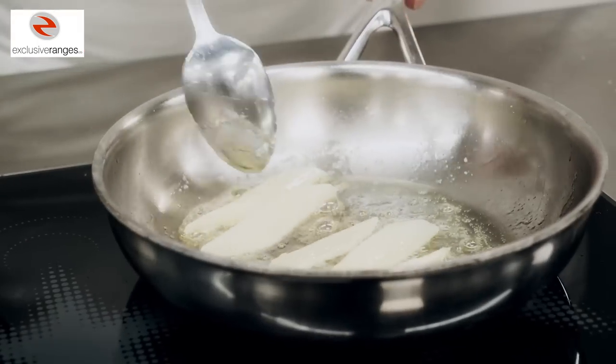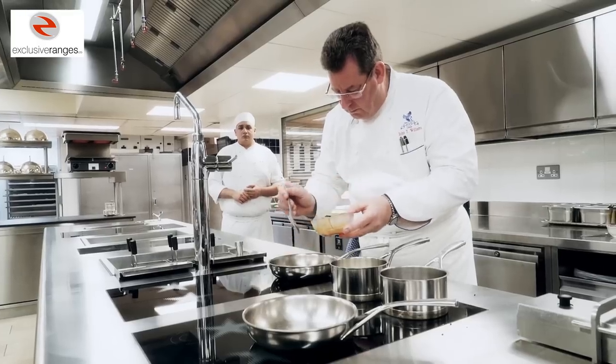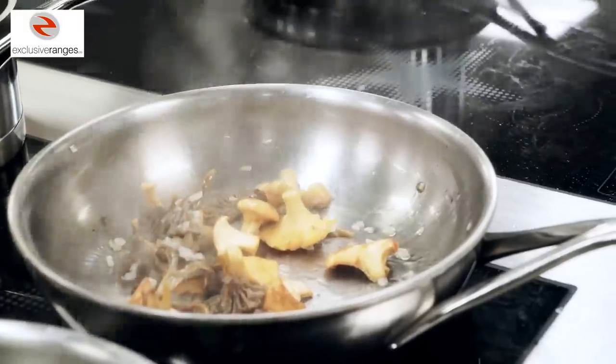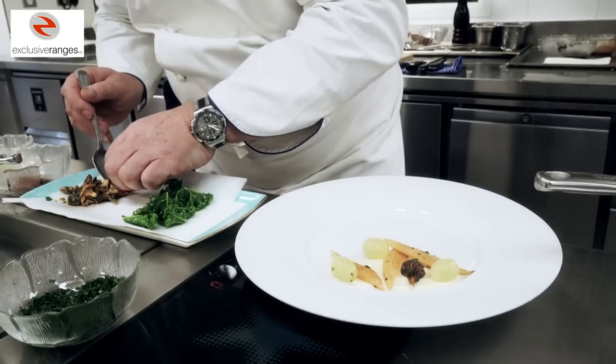We blanch our grapes and take the outer skin off. We have some walnuts which have been brushed with a little bit of sugar and quickly roasted so they have a slightly sweetened taste. We take the salsify, quickly glaze them in a little bit of olive oil and finish with a little bit of the truffle sauce to bring everything together. Once all of this is cooked we quickly sauté our girolles and a few chanterelles. To dress the plate we spread the celeriac purée on the base and spoon the grapes and the salsify which have been glazed.